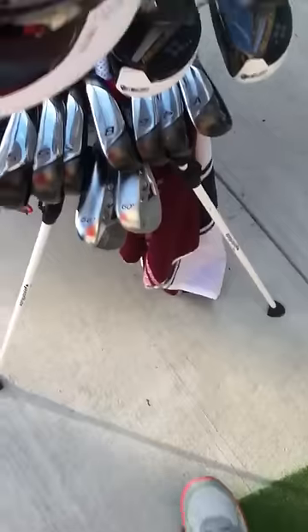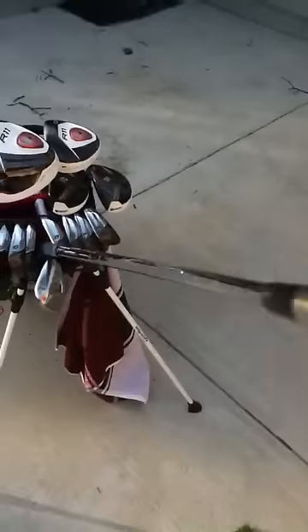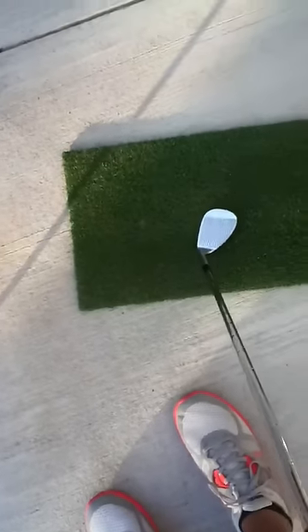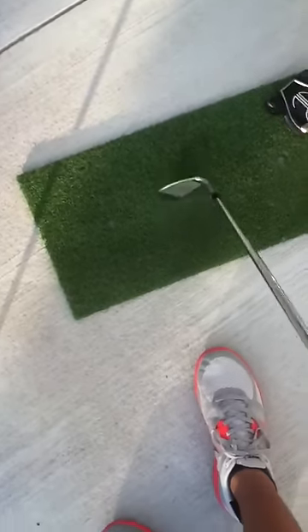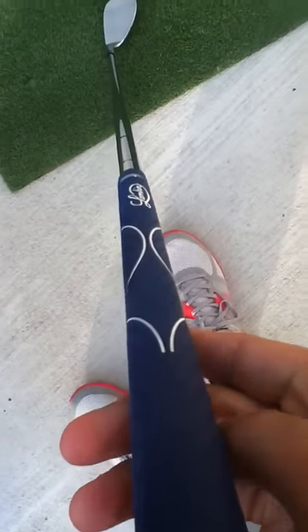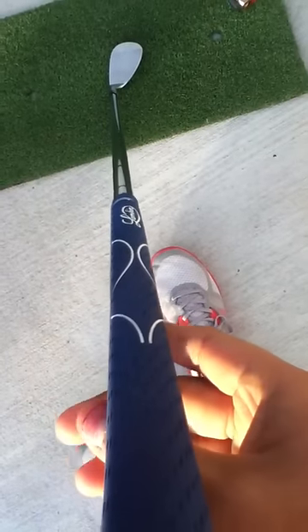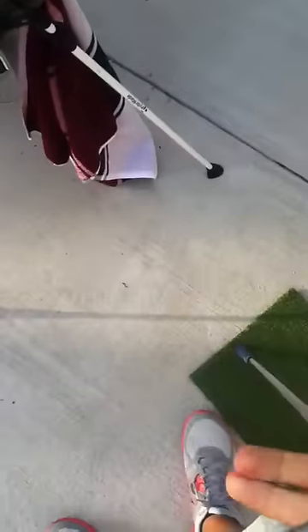My next club would be the ZTP TaylorMade Wedge. This is my 60-degree. The face is pretty messed up because I use it a lot. It has the KBS shafts and the Lampkin Blue Tour Crossline Grips — all my clubs have the Lampkin Tour Crossline Grips. Very nice grips. This has 6 degrees of bounce, and it is my 60-degree wedge.